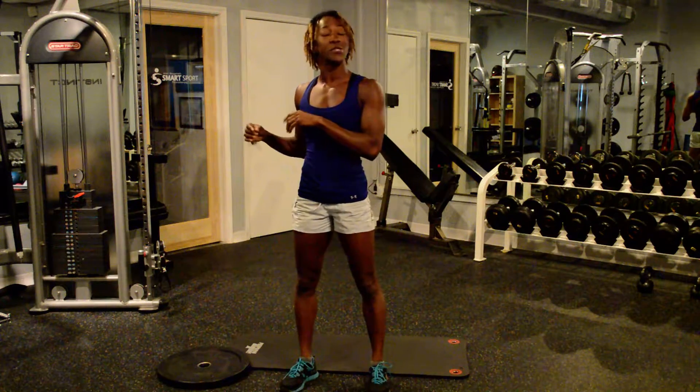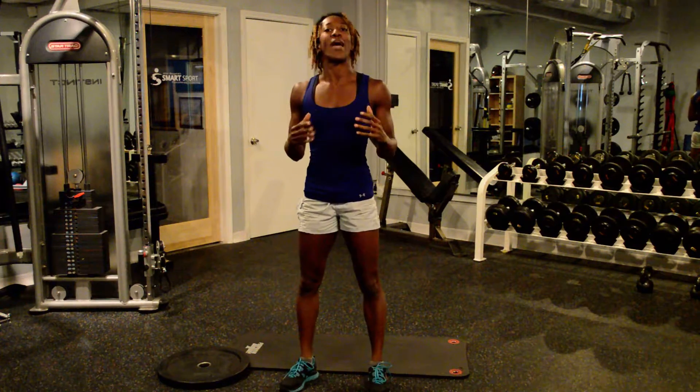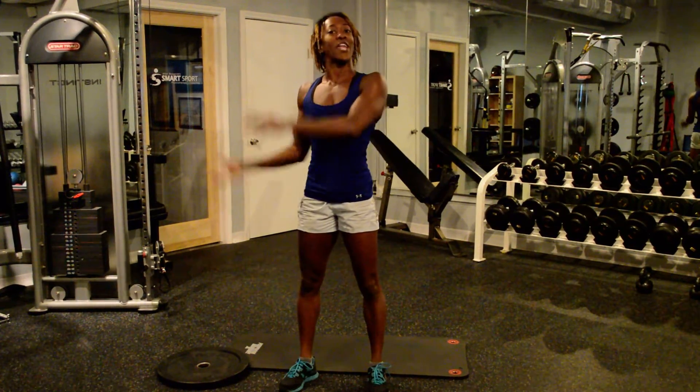We're going to use a bumper plate today. You can use a dumbbell, you can use a kettlebell — whatever allows you to get good extension.